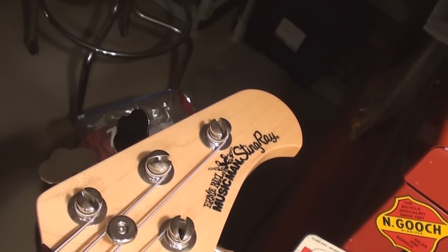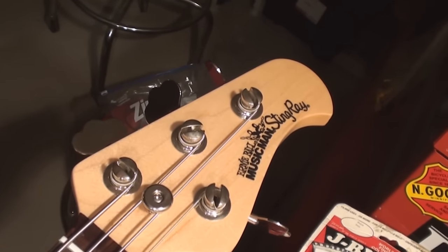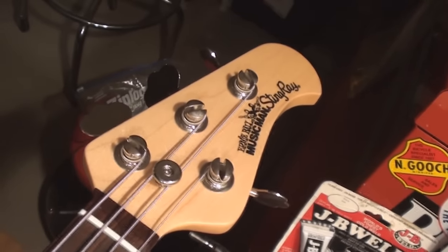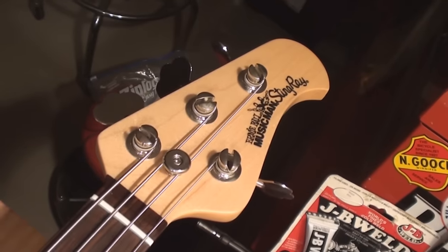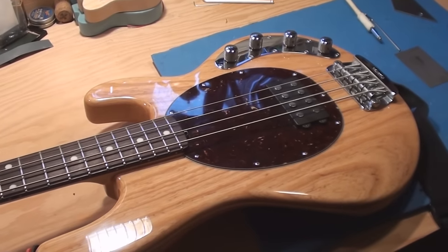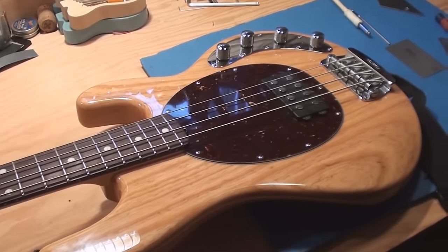I don't get a lot of these mainly because they just don't fall out of adjustment very often. There are a couple of talking points to go with this video — it's not going to be a long one — mainly truss rod adjustment. This one fell out of adjustment and we'll talk about that.